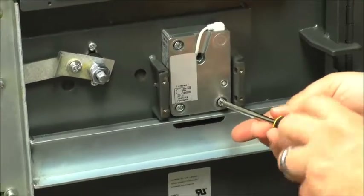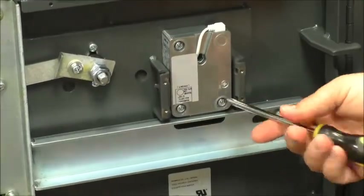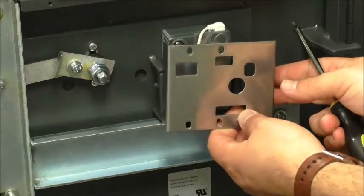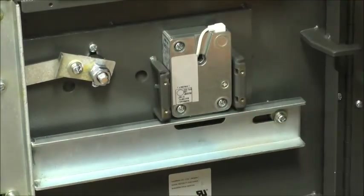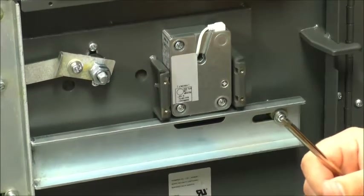On this particular ATM there is a back cover that we will install, but I would recommend installing that last until you've tested everything. Next we'll install the keypad on the front of the door.